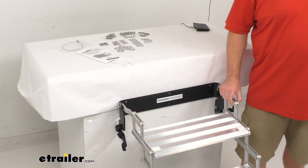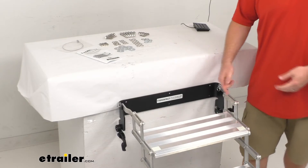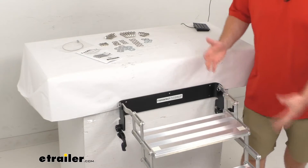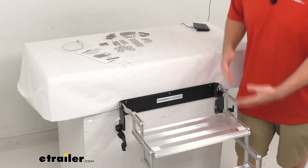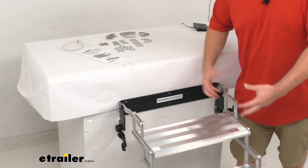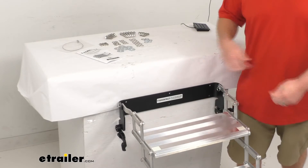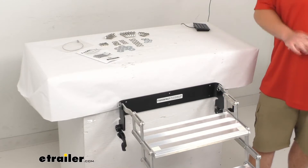We do have stainless steel hinges that are bolting our steps together. It's very easy to customize this step setup — in the future if you need to add a step or take one away, you can just unbolt and rebolt them together with an extra step or with one removed, so it's very easy to customize this for your needs.